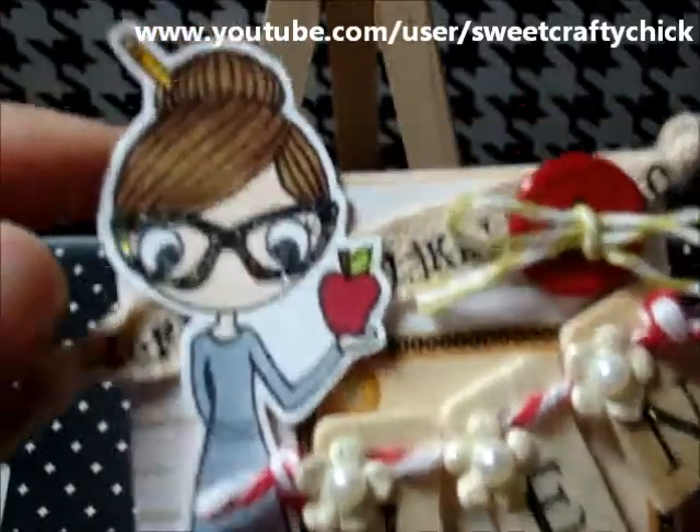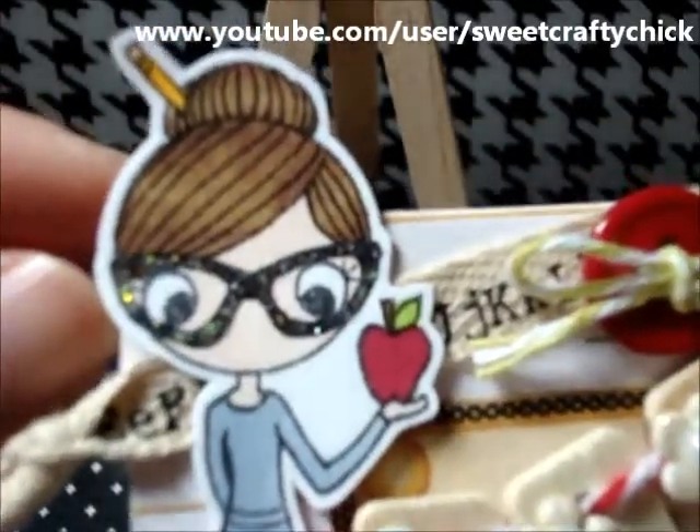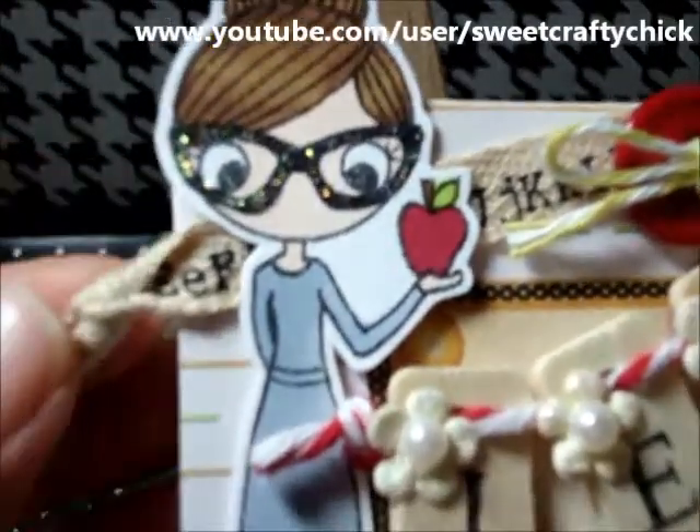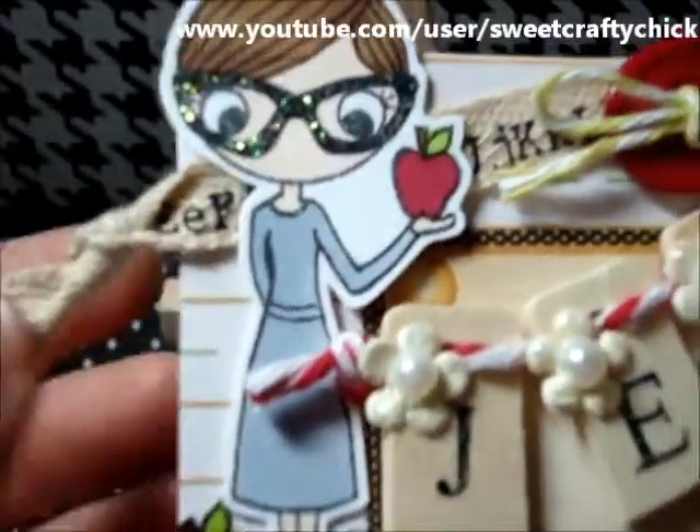I colored her with my Copic markers — she's so cute. She has a pencil in her hair, and I put stickles on her chunky glasses. I love her glasses.